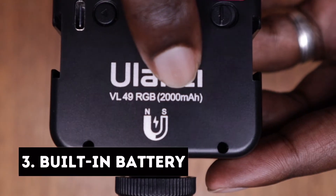Reason three why this light needs to be in your kit bag is the built-in 2000 milliamp battery. The charging time is about two hours, and if you're using it at maximum brightness you get an output of about two hours. If you use minimum brightness, you get an output of roughly 10 hours, which is not bad at all.